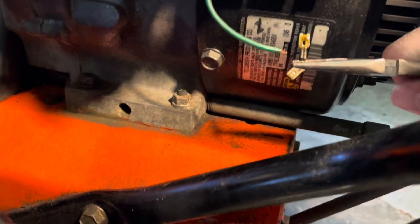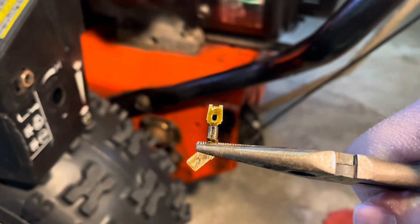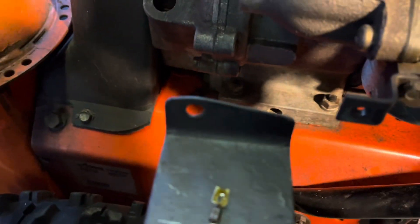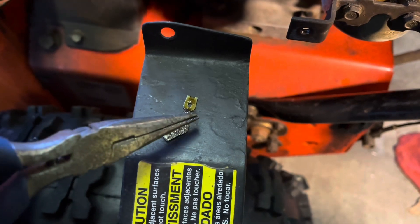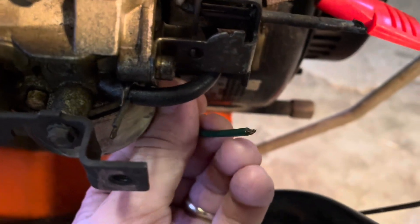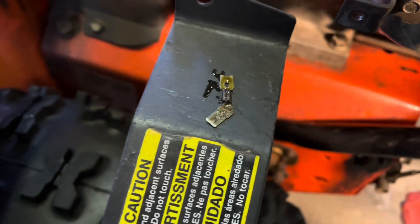So the wire goes right back in there. What you need to do is open it up — the wire kind of goes right in here. That loose wire needs to be stripped back a little bit, then you put it in, open up the crimp, and recrimp it, then reinstall it.